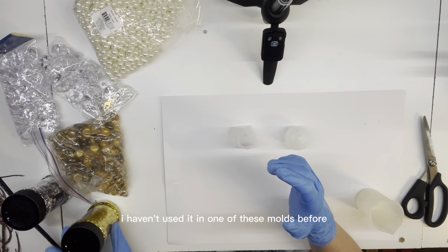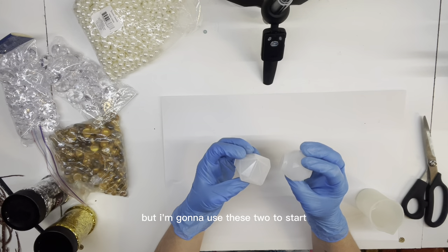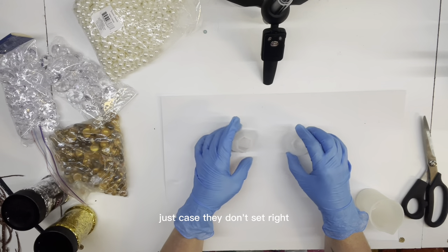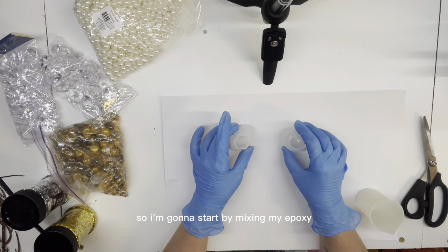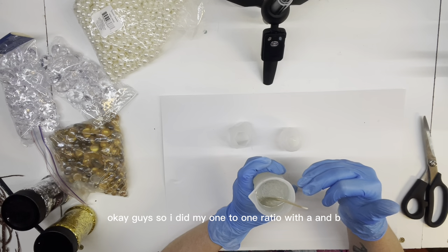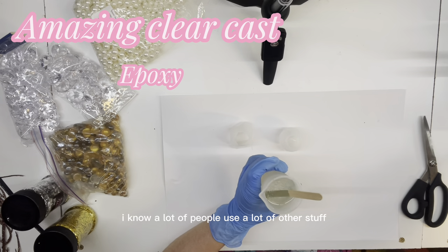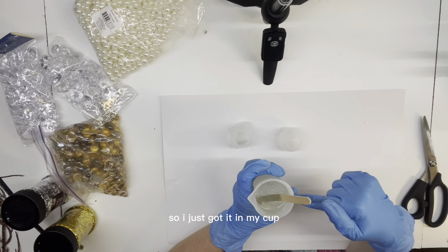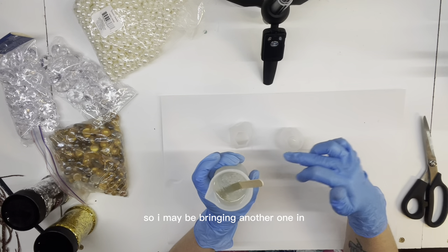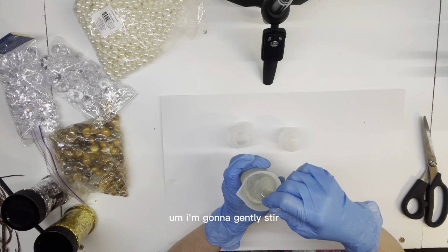I haven't used it in one of these molds before. I got these molds off Amazon. There was a bunch of them, but I'm going to use these two to start because this is obviously the first time - I don't want to do too many just in case they don't set right. So I'm going to start by mixing my epoxy. I did my one-to-one ratio with A and B. I use the Amazing Clear Cast. I know a lot of people use a lot of other stuff. So I just got it in my cup.